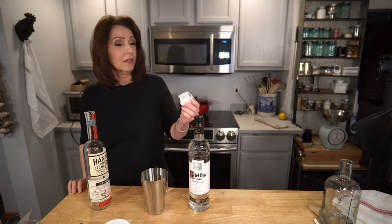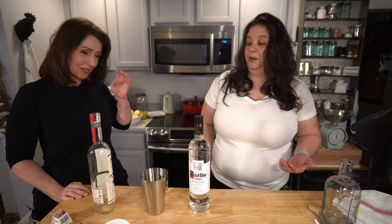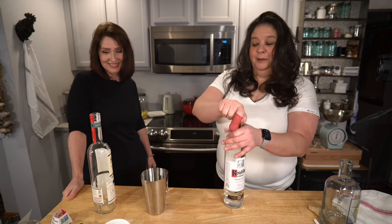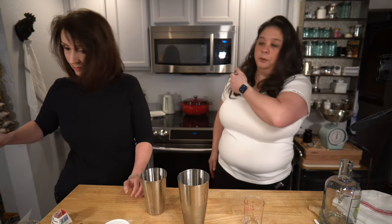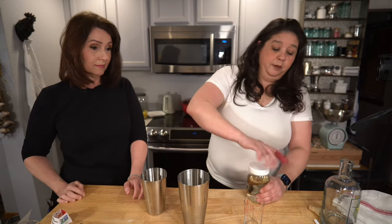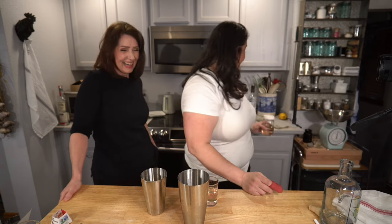This is gluten-free vodka, in case anyone was concerned — though it would have never had gluten to begin with, since it's made from potatoes. It's too bad we've gone there. And we need some simple syrup — about 2.25 ounces. Math is not my thing. It's a good thing we have a cheat sheet for our lemon math today — I just proved that.